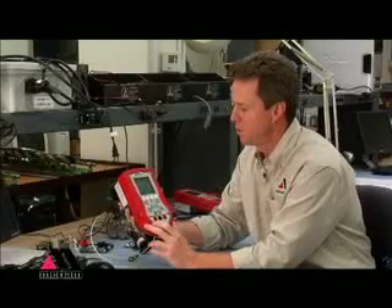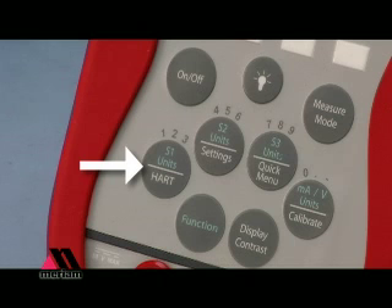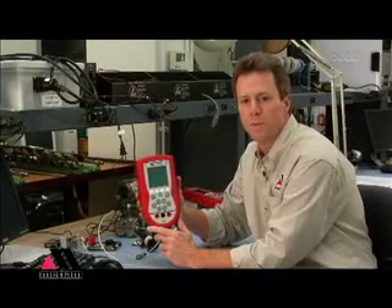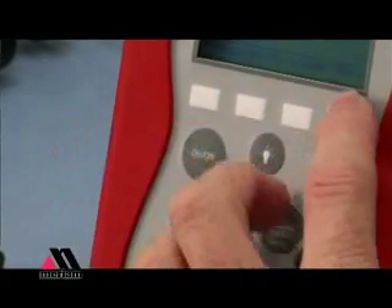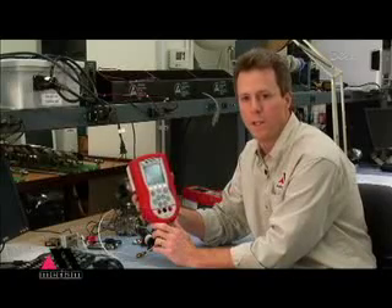The keypad allows you to turn the unit on, turn the backlight function on, adjust settings of the instrument, access the HART communication functions, and access quick menus and calibration features. There's also a contrast adjust key that allows you to adjust the contrast from any point in your use of the MFT. The display will show you up to four measurements at any one time and also tells you the definitions of the soft keys that are located immediately beneath the display. Those soft keys change in their functionality depending on where you are in the use of the MFT.